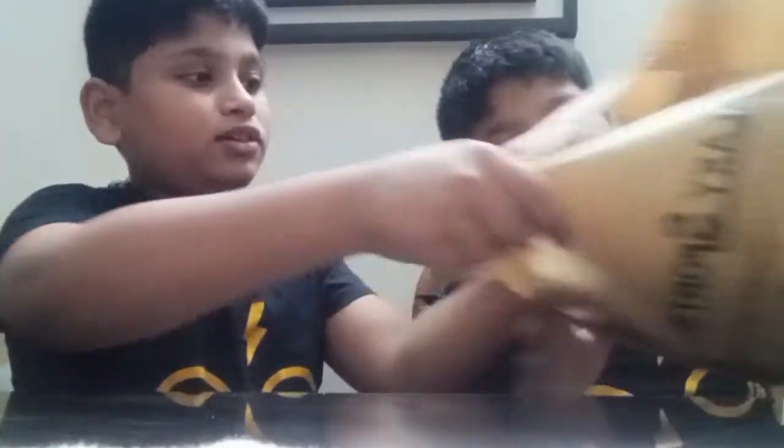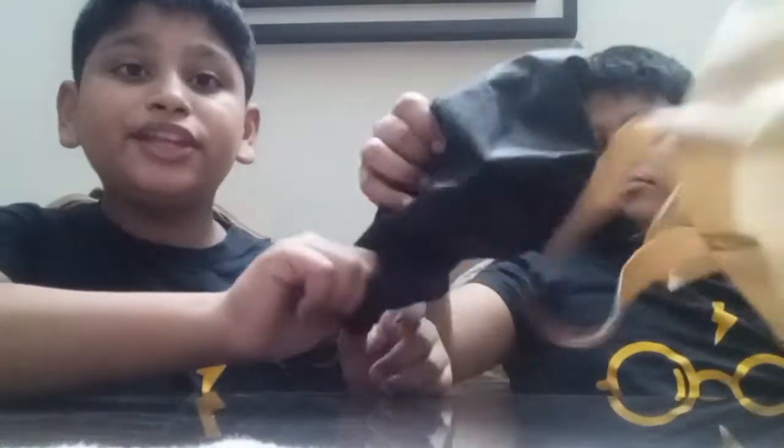The other things are in the black bag. So now let's see the black bag. They said there are two watches and one football inside. So let's see!